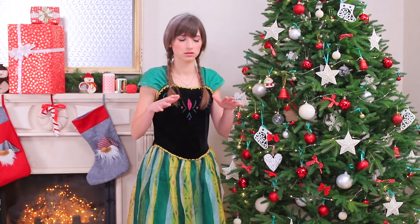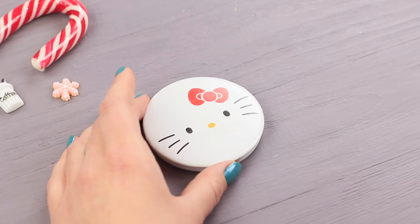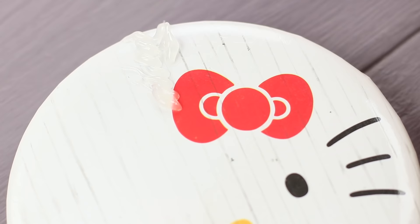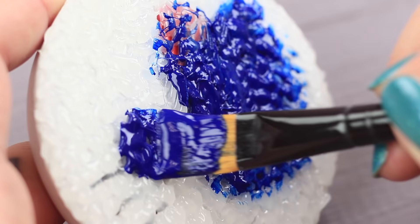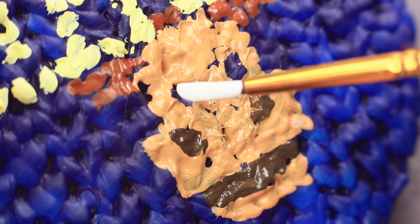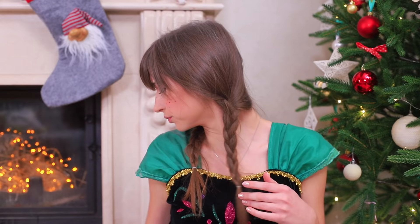Elsa is so upset that she runs away to the mountains so that she won't hurt anybody again! Anna is all alone so she decides to face her ice fears! Where is her warm mirror? Draw parallel lines on the lid of a round mirror. Apply hot glue to make a knitted pattern. It is supposed to look like a knitted sweater. Coat it with acrylic paint when the glue is dry. Paint a deer following the knitted pattern. Add light blue accents.